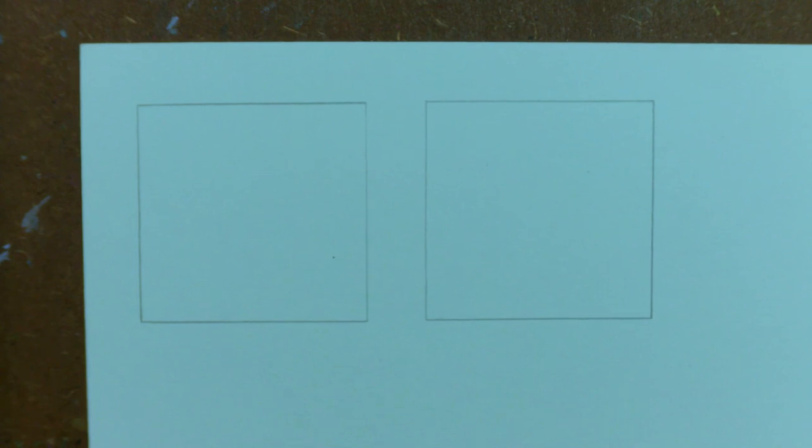Hello everyone, so today we're going to be doing some advanced texturing. I'm still in the midst of recovering my voice from a cold, so if I do sound weird, that's because of that. I might cough halfway through the recording. Anyways, let's get started — today I'm going to show you some advanced texturing techniques using oil pastels.